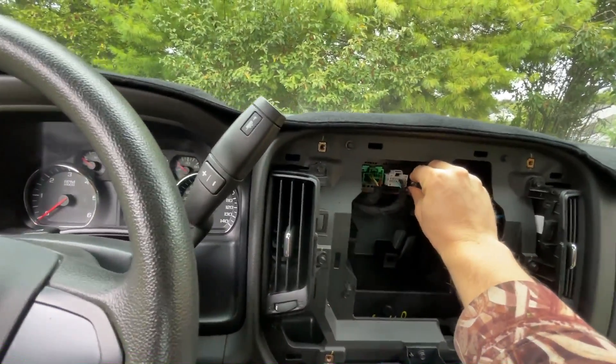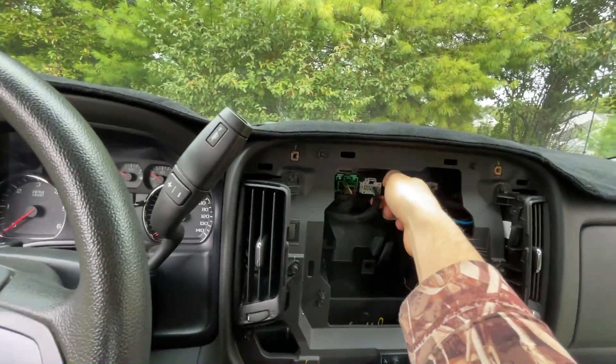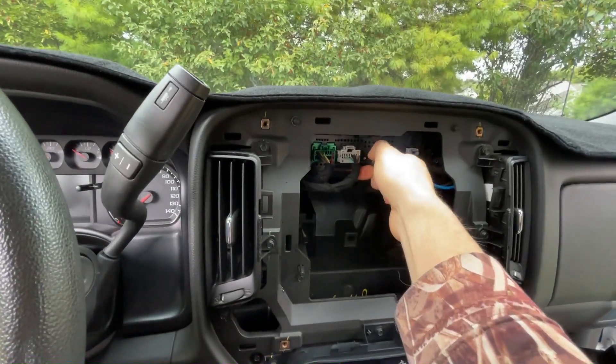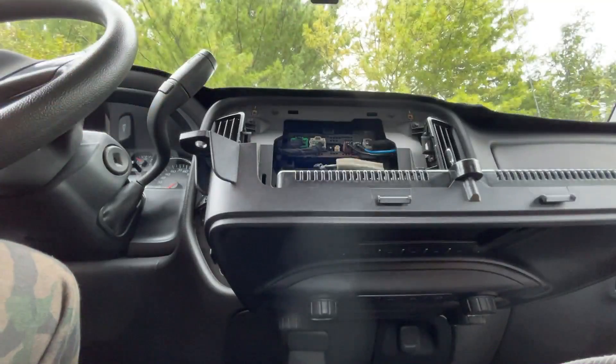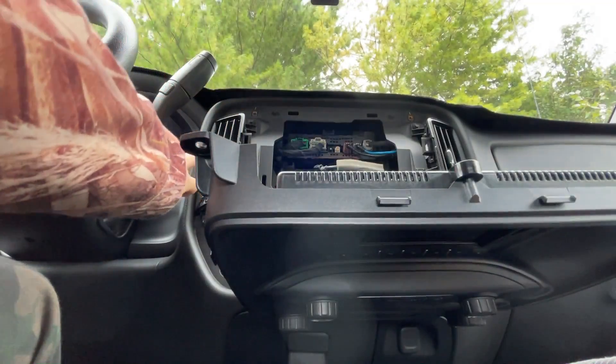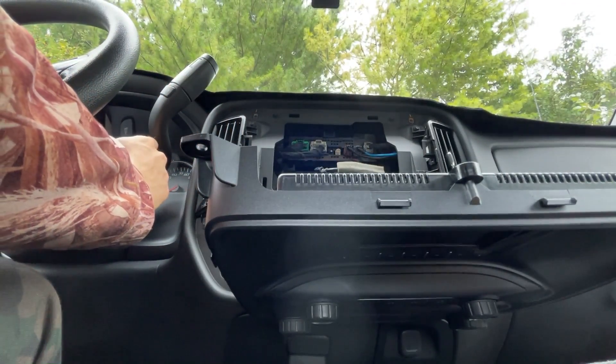I'm going to try to unplug the antenna wire via tab depress. That was easy. Let me plug it into this one — this might give me a better signal. First I'm going to put the key in and test the radio reception with no antenna.